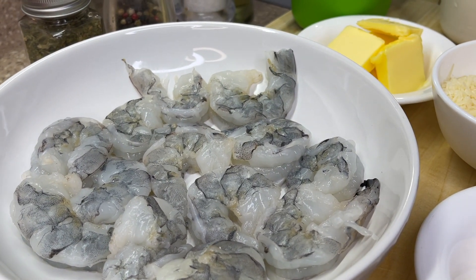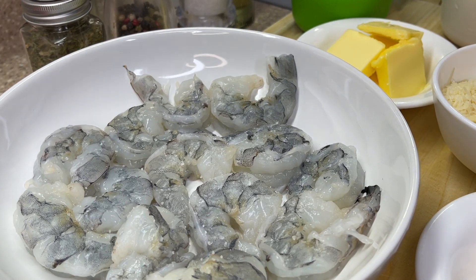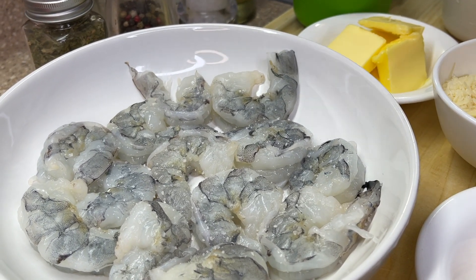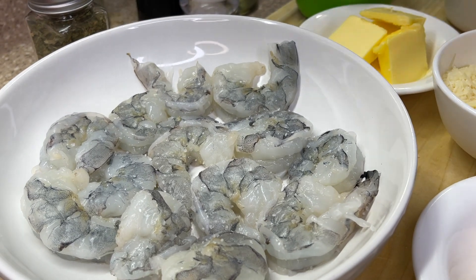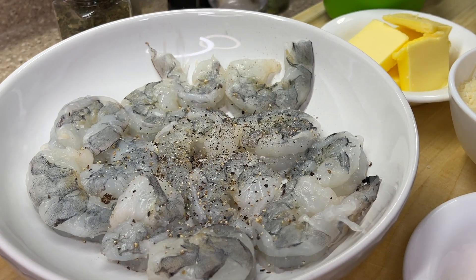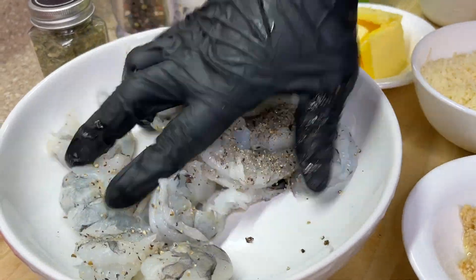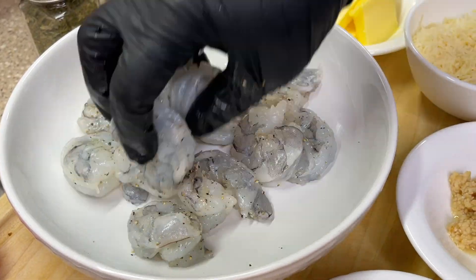These beautiful shrimp right here — we're going to hit them with a small dash of salt, followed by some freshly cracked black pepper, and a small drizzle of oil. You can use avocado oil, veggie oil, whatever oil you prefer.